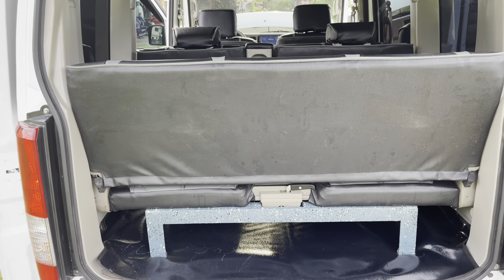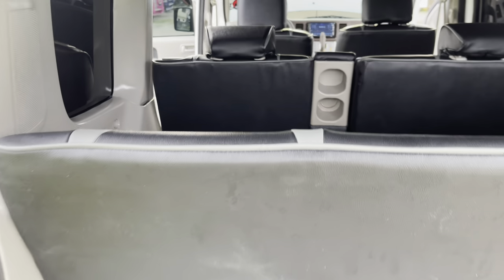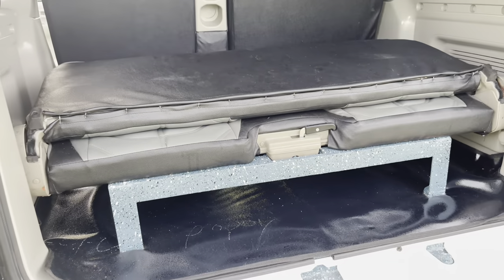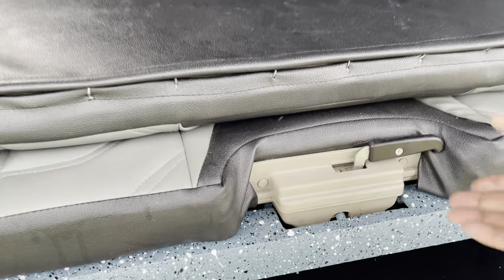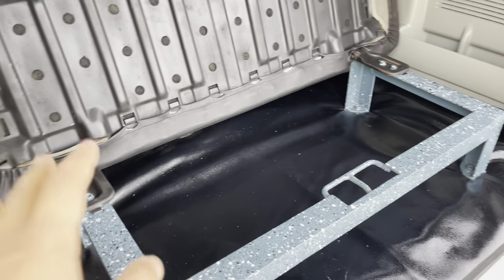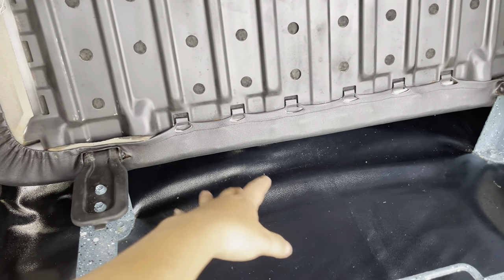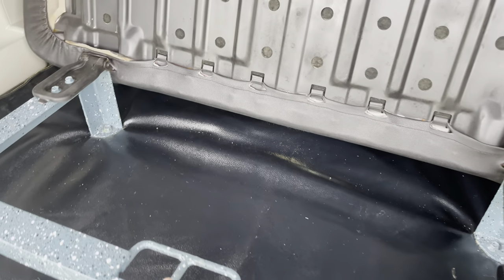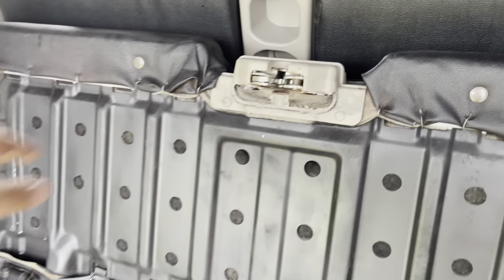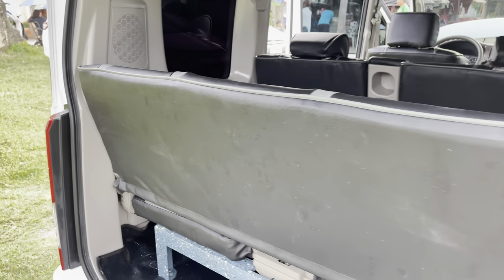Ito yung third bench type natin sa likod mga boss — mag-fold pa rin ito. Hihilain lang natin itong strap para mag-fold yung ating bench type sa likod. May pangalawang fold pa rin ito para kung may mga gamit tayong ilalagay dito sa ating likod, malaki pa rin yung space. Kahit minivan lang ang ating unit mga boss, malaki pa rin yung loob, maraming makakasakay.